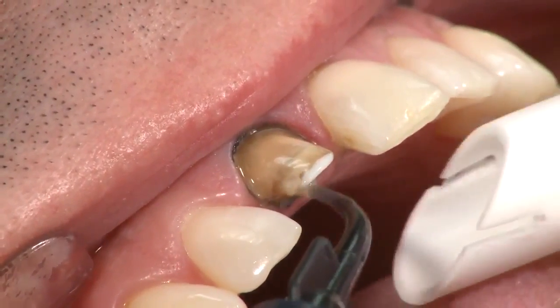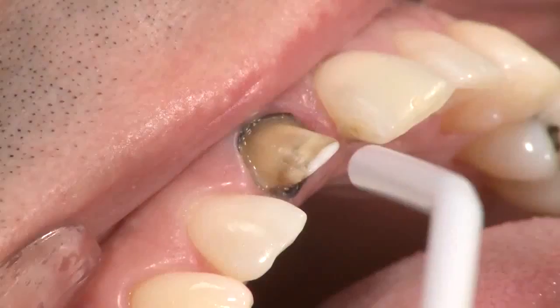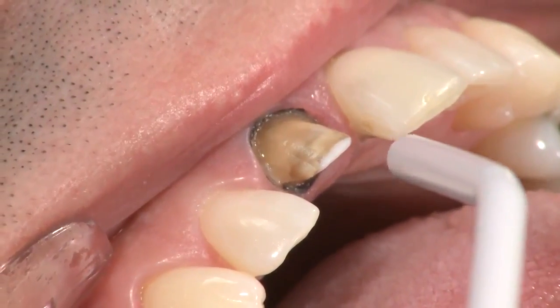Apply Peak SE Primer and gently scrub onto the preparation for 20 seconds. Air thin using full air pressure for 3 seconds.